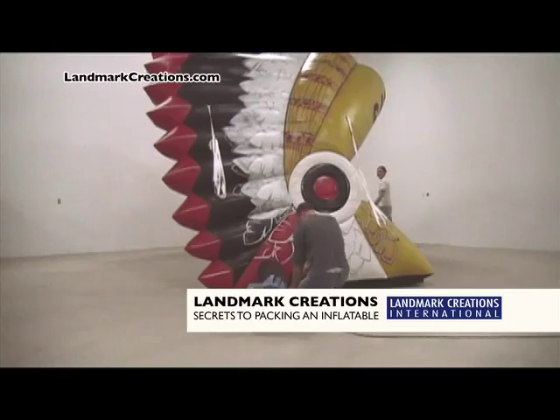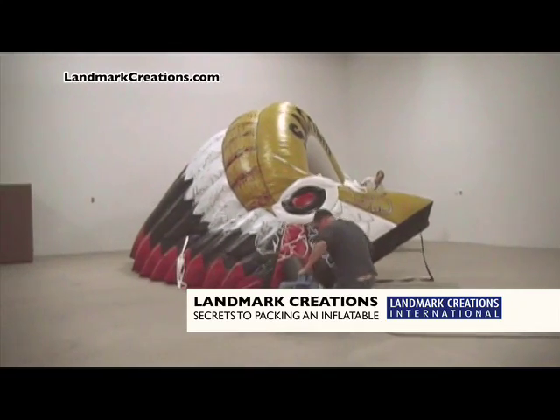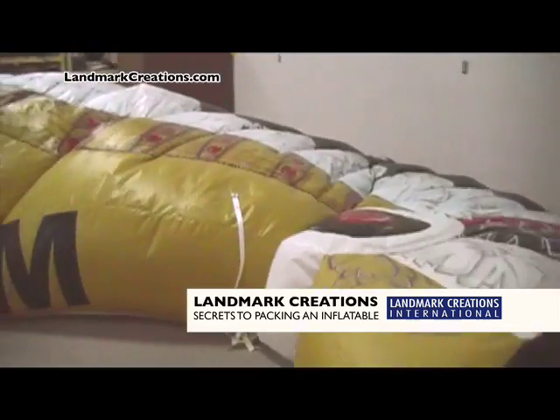It goes without saying that your inflatable must first be deflated before it is packed. Turn off and disconnect the blower and your inflatable will immediately begin to collapse. Next, open the zippers — these are breakaway zippers that you can simply pull apart.